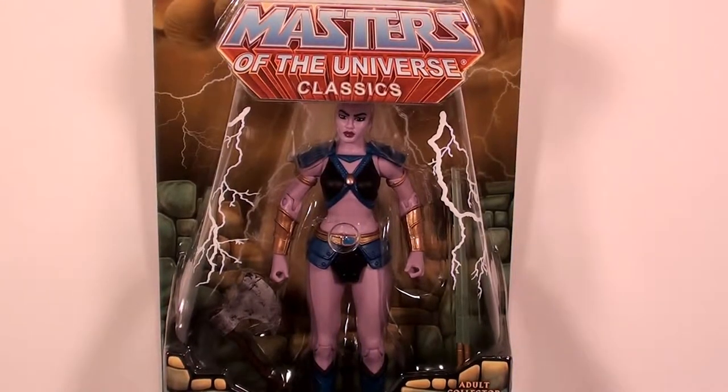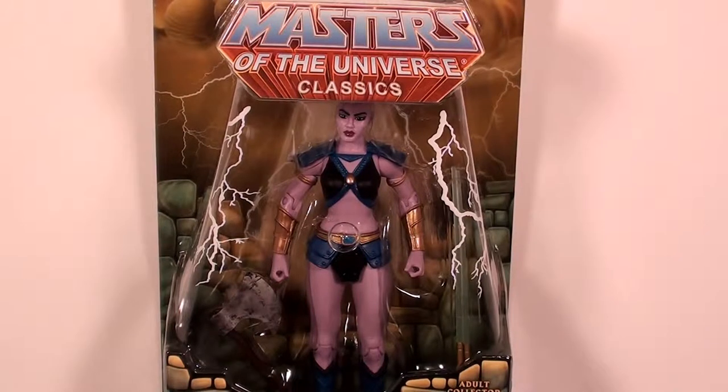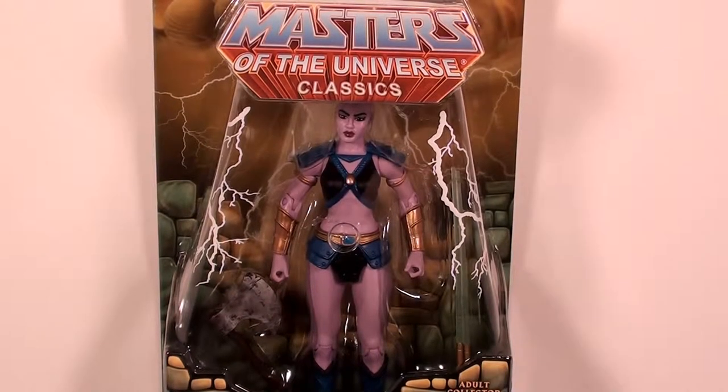What's up everybody, this is Jackhammer 2711 coming at you today with yet another video review. Today we're going to be taking a look at the Masters of the Universe Classics Huntara action figure from Mattel.